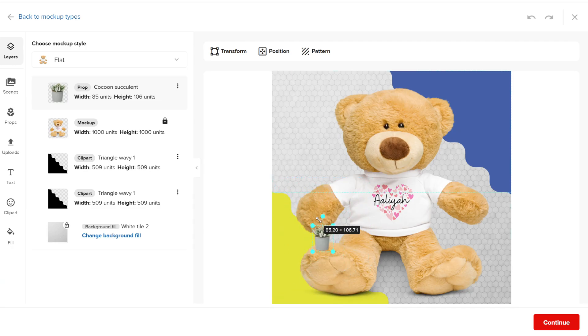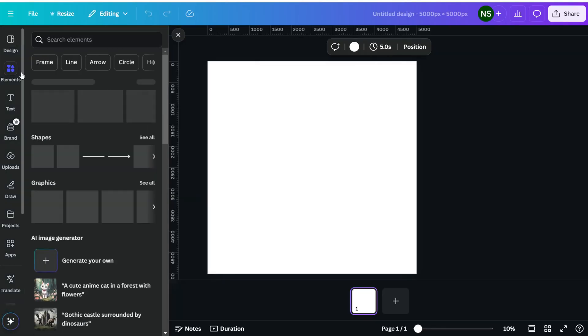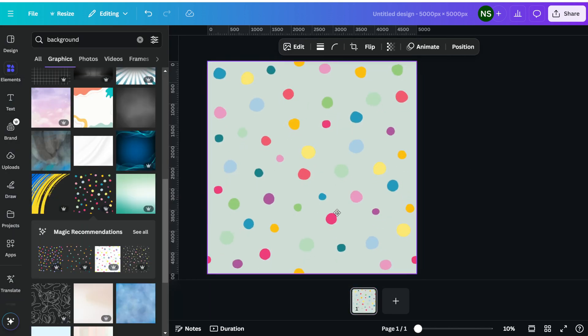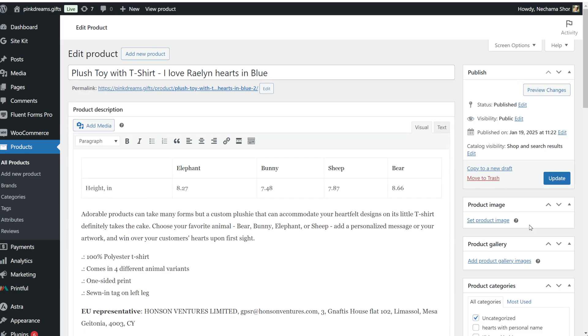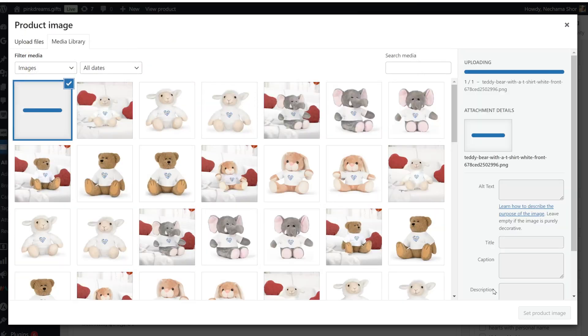When creating mockups, think about your brand's overall style. Consistent colors, fonts, and backgrounds across all your product mockups can make your store look more professional and recognizable. You can use tools like Canva to create interesting and unique backgrounds for your product mockups. If you'd like to use more than one mockup that you designed, you can always download the mockup and upload it directly to your store after uploading the initial product from Printful. This way, you can have multiple custom mockups to showcase your product in different ways.